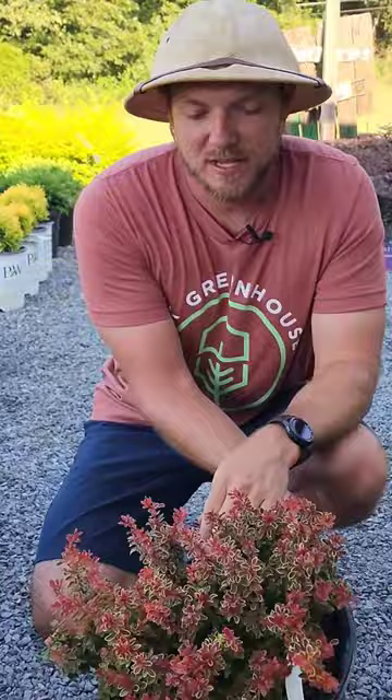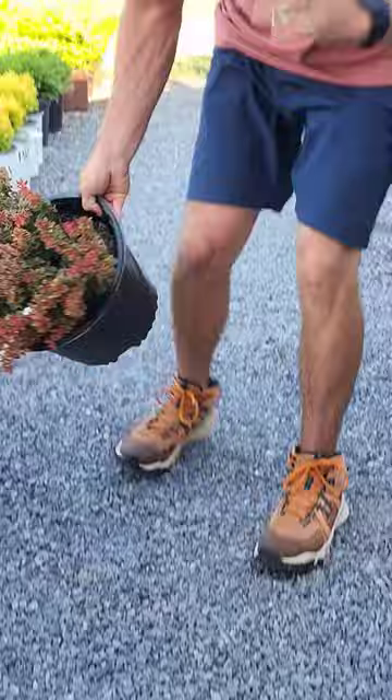That is a beautiful deer resistant shrub that I guarantee will add plenty of color to your landscape.